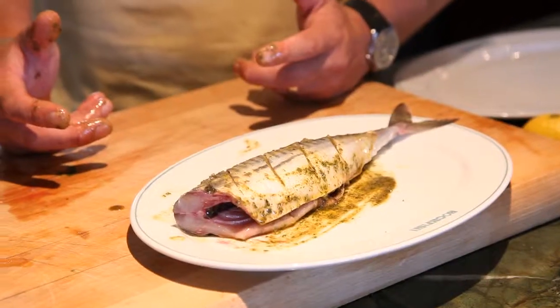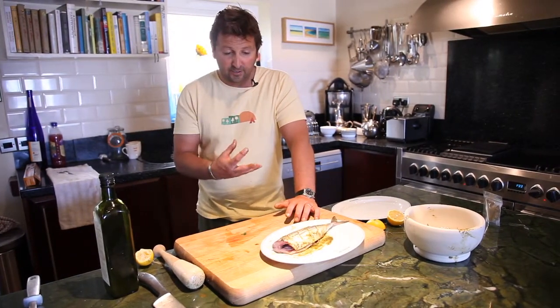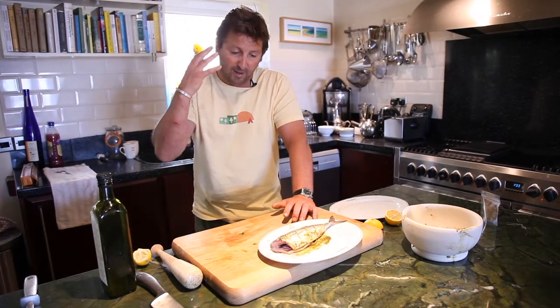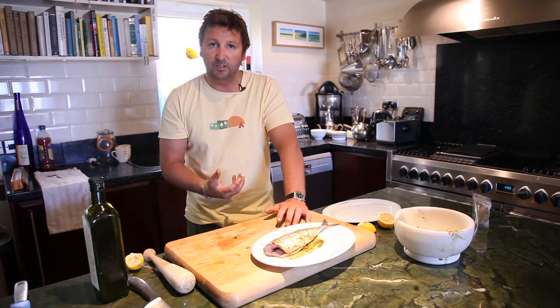Now you can let that marinade for anything up to two or three hours, really getting those flavours all working together. You'll find that really spicy flavours work absolutely fantastically with mackerel — it's got such a strong flavour in itself that it all just really, really works together.